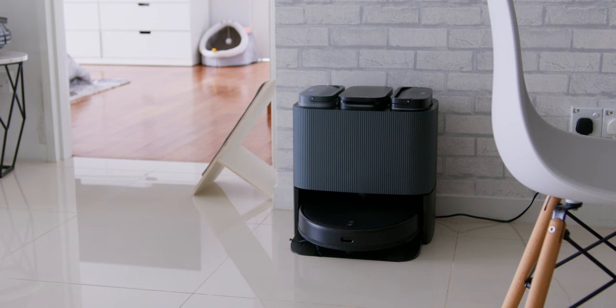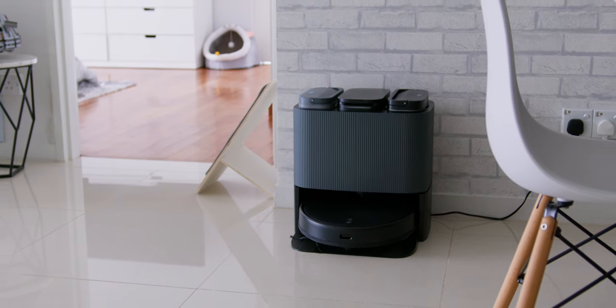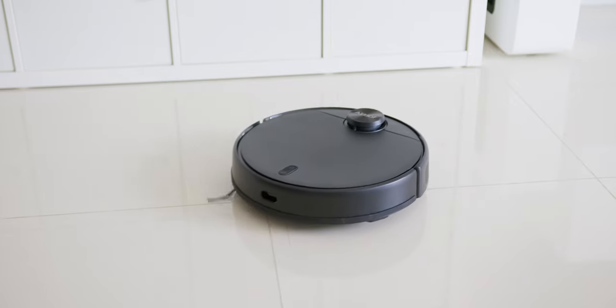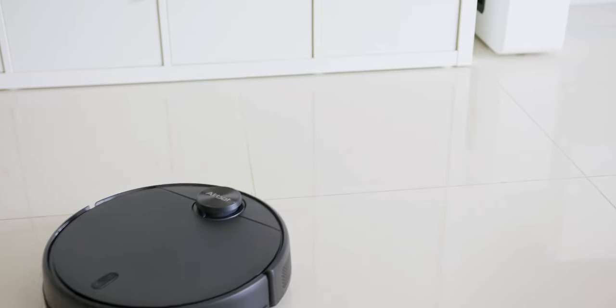There is also the hot water activation feature, where this clever function heats up water to get those AG Plus ions going, then sprays the floor, killing any nasty germs and bacteria. So it is like mopping a floor but using very clean and slightly hot water, done automatically.